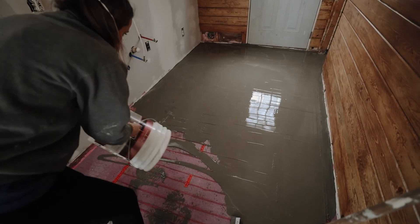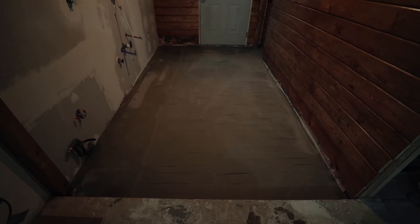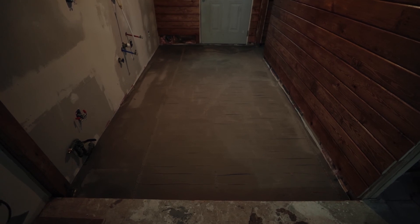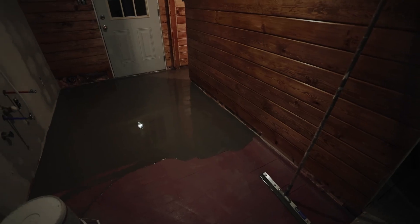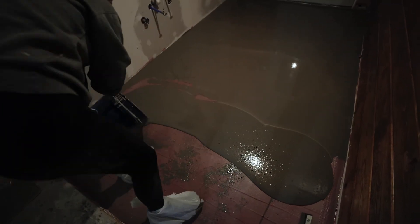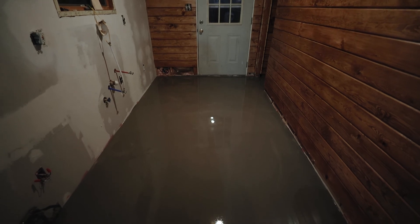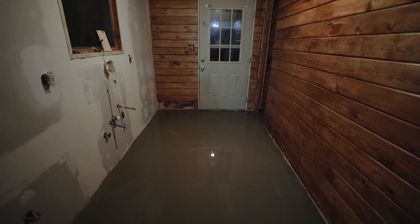That's the last of it. The first layer had to cure for four hours before we were able to step on top of it to pour another layer. To pour another layer we also had to roll another layer of primer over the first layer. Now we have to wait two or three days for it to fully dry before we can install cabinets, flooring, and anything else we need to do in the kitchen and bathroom.